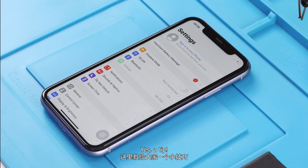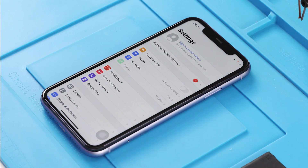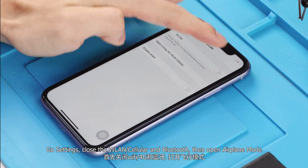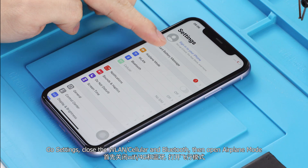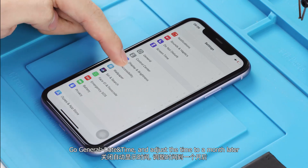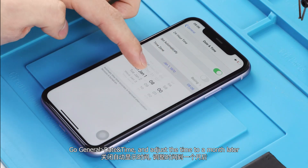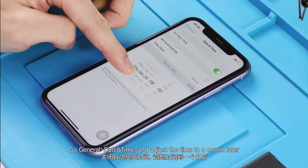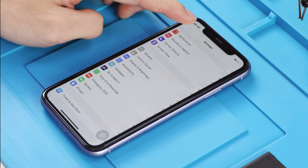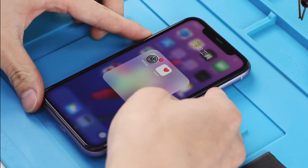Here is a tip to help you solve the non-genuine battery warning for one month from the lock screen without replacing the battery board. Go to Settings, close WLAN, Cellular, and Bluetooth, then open Airplane Mode. Go to General > Date & Time and adjust the time to a month later. Power off and restart.